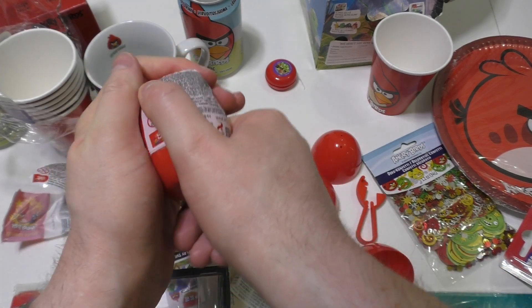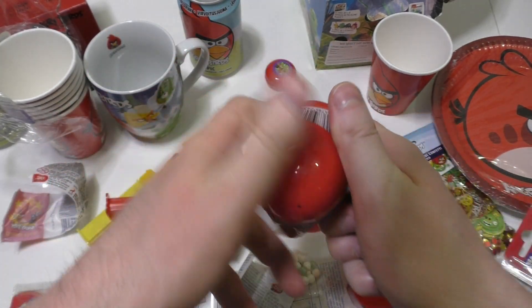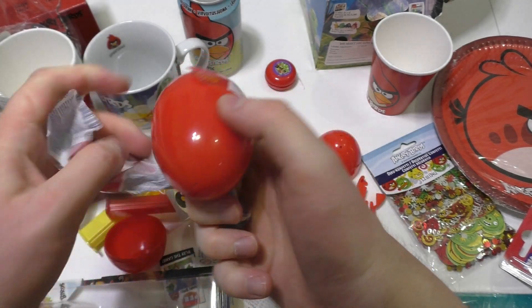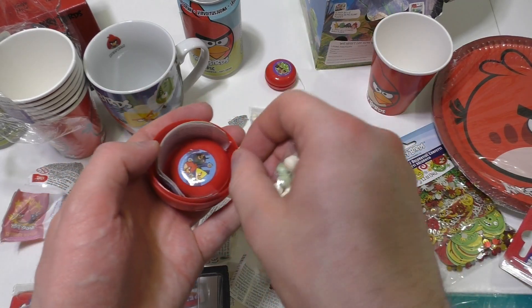I think these are not produced anymore. The Angry Birds hype — I think it's gone. I'm actually not quite sure what's popular in toys now. Another yo-yo.